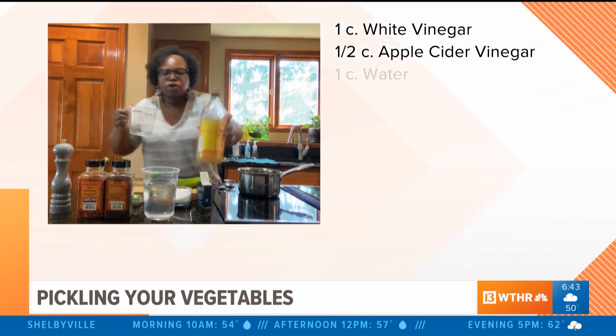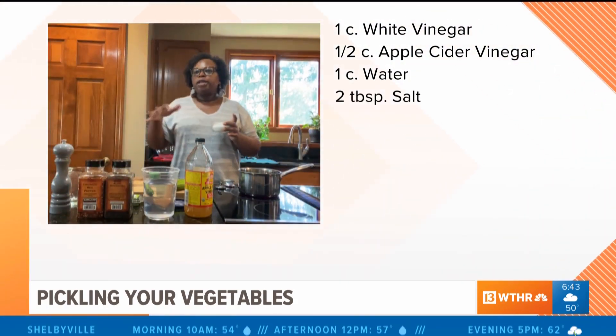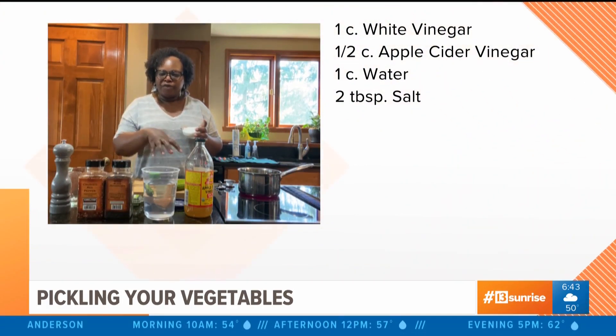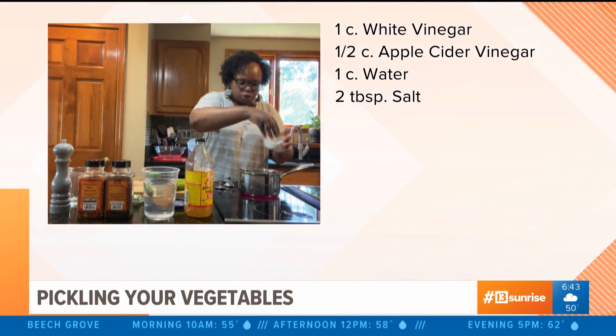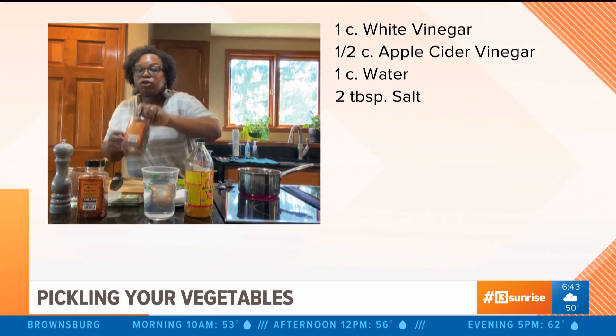I'm also going to add a cup of water and two tablespoons of salt. This is pickling, so you need a lot of salt to really saturate whatever vegetable you're using — don't be alarmed by the amount of salt.